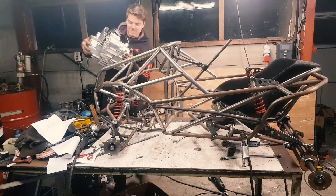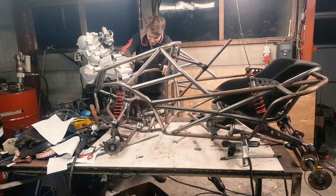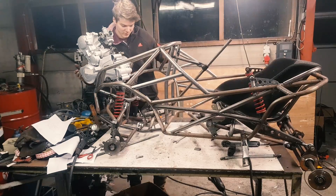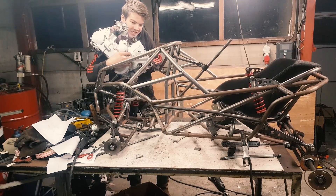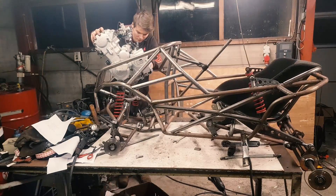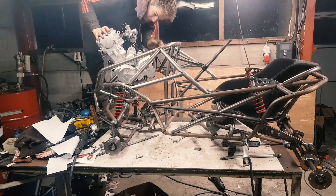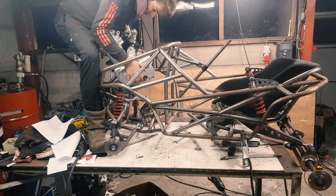With the frame fully welded, it's time to put in the engine, connect controls, and build the driveline. I haven't talked much about this engine yet, but it's a 250cc four-stroke engine from a quad bike with four gears and reverse, which will be very useful. It should make around 20 horsepower, which isn't insanely much but definitely enough for such a small vehicle.